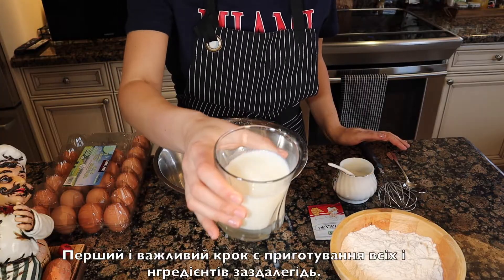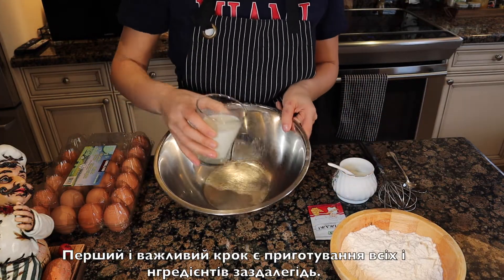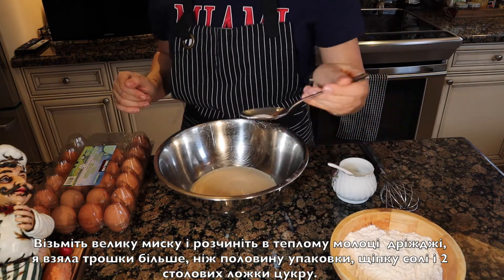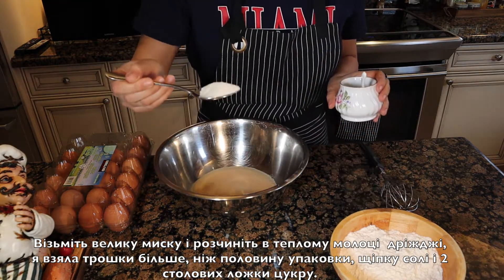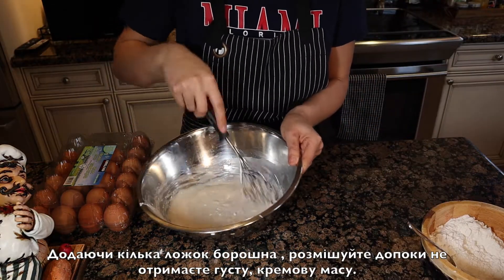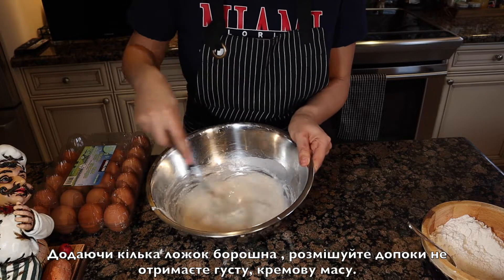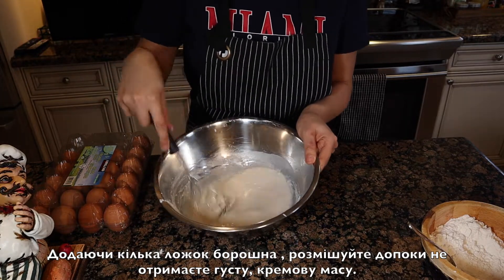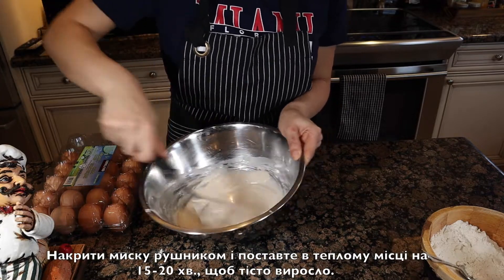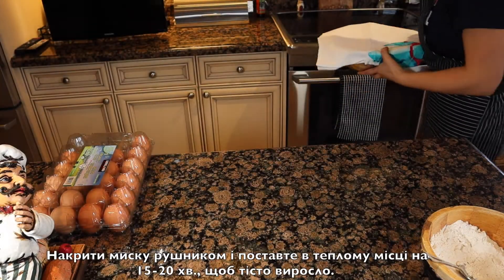The first and crucial step is preparing all ingredients beforehand. Take a deep bowl and dissolve the yeast — I took a little bit more than half of the package — along with a pinch of salt and two tablespoons of sugar. Whisk, adding a couple spoons of flour until you obtain a thick and creamy substance. Cover the bowl with a towel and set in a warm place for 15–20 minutes to let it rise.